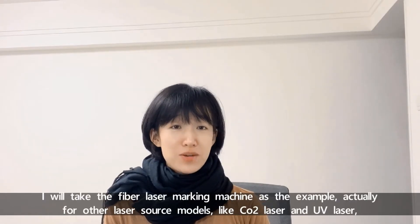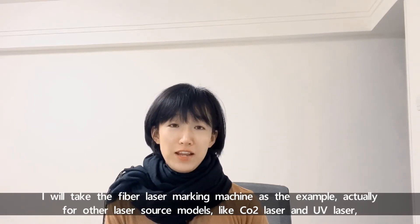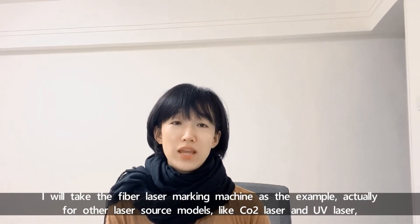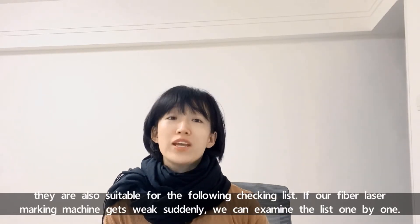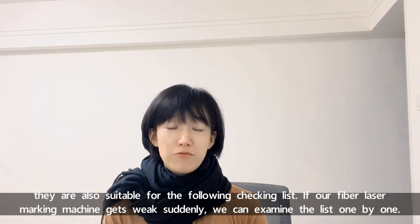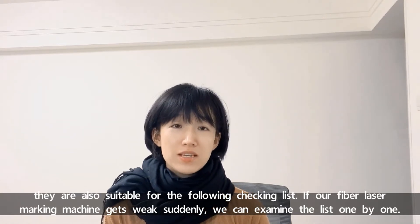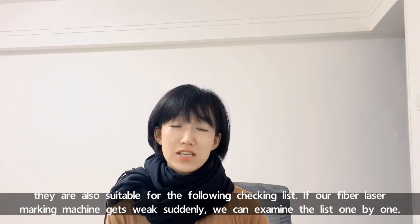I'll take the fiber laser marking machine as the example. Actually, for other laser models, like CO2 laser or UV laser, they are also suitable for the following checklist. If our laser beam of laser marking systems gets weak suddenly, we can check the following list one by one.